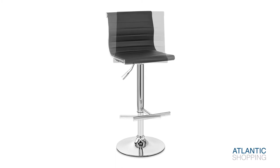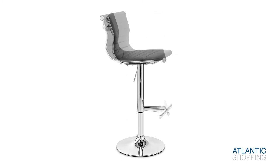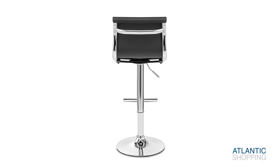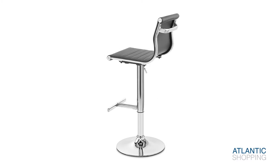The Hamlet combines several features within the slimline stem. A gas lift variable height feature is accompanied by a small lever, with the two working in unison to let you alter the seat's position. Meanwhile, 360 degree swivel lets you rotate for optimal enjoyment.